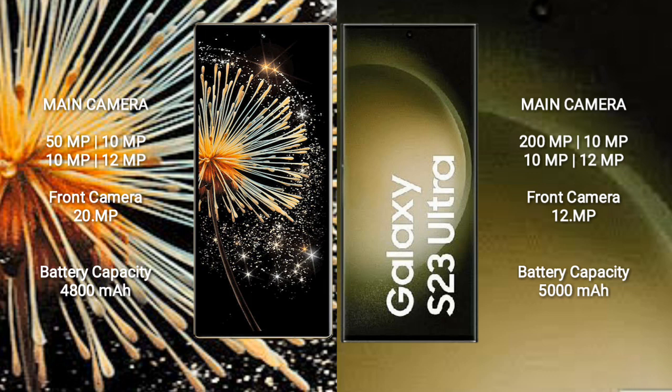Samsung Galaxy S23 Ultra features a rear quad camera setup: 200MP main, 10MP, 10MP, and 12MP lenses, with a 12MP front camera.